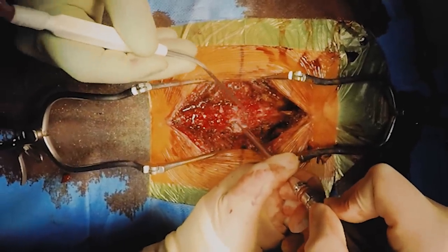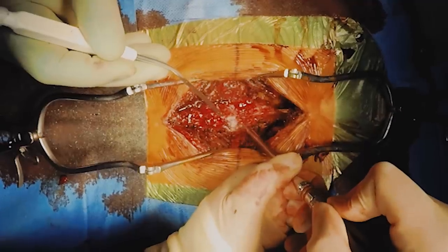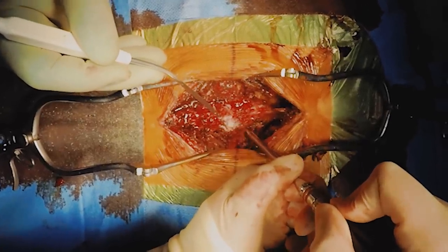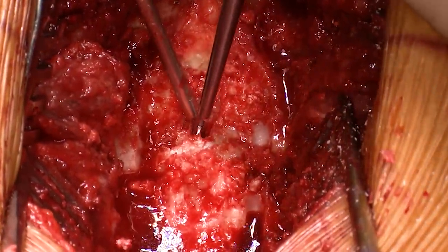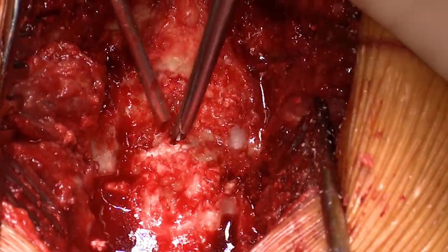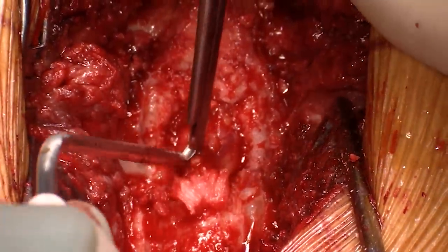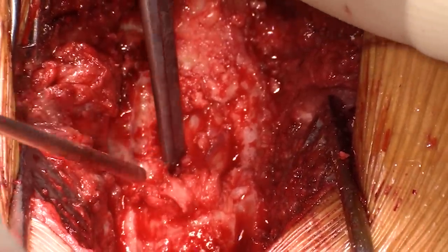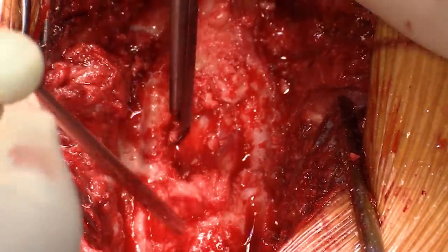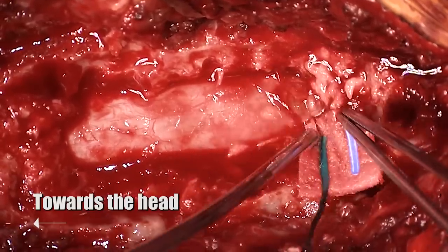Now you can see the drill being used and this is making a gutter on either side of the spinal canal and we're going to use that as a way to get into the spinal canal. Lots of drilling needs to be done at this point but once we've made a tiny entry point we can use these kerosene rondures to just start chewing away safely at the bone and give us some access to the dura and the spinal cord underneath. Remember the dura is the leathery outer covering of the spinal cord that you can see right here.